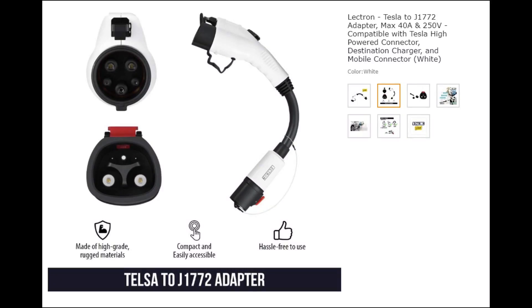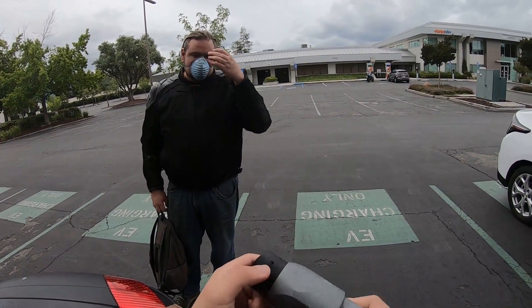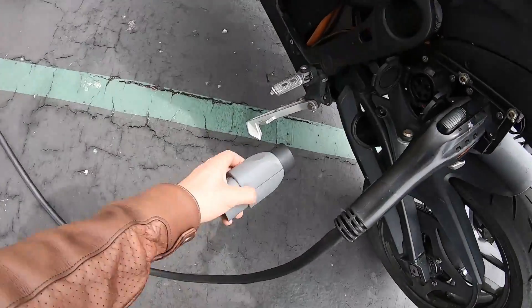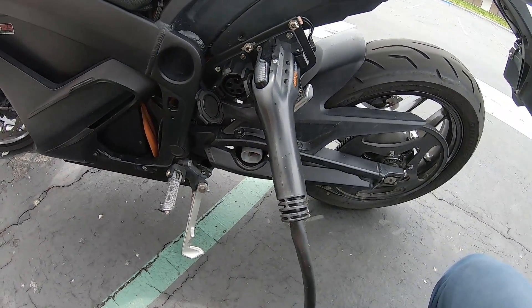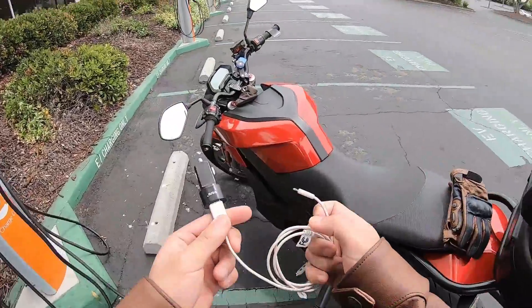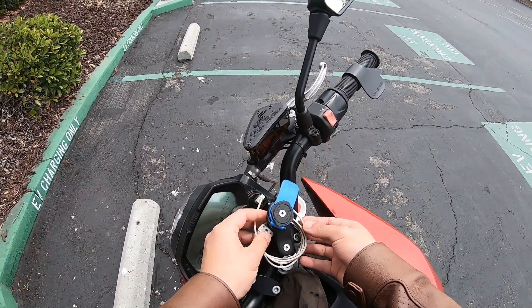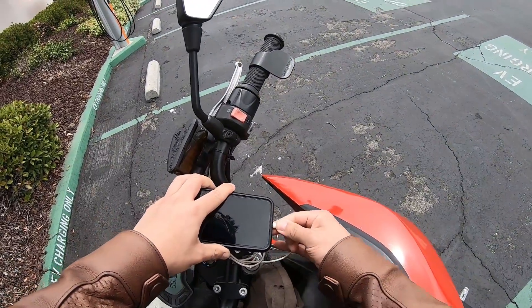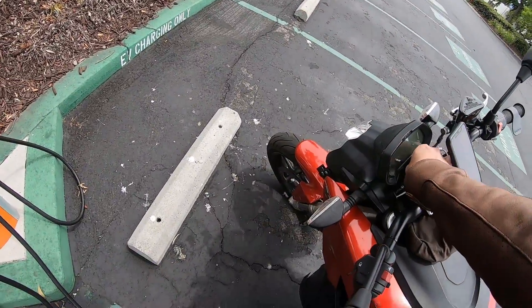We have a great one from Lectron that puts a J and a Tesla connector with a cord in between. But would you rather carry that, or would you rather have this - it fits in a pocket! You snap it right into your J thing and then plug in a Tesla destination station. I think the ability to tap into the proprietary Tesla network is an awesome idea. Charging should not be exclusive to any particular type of vehicle or brand.